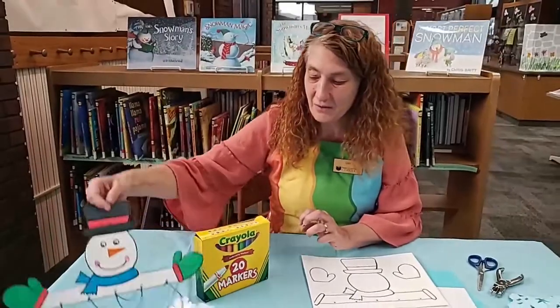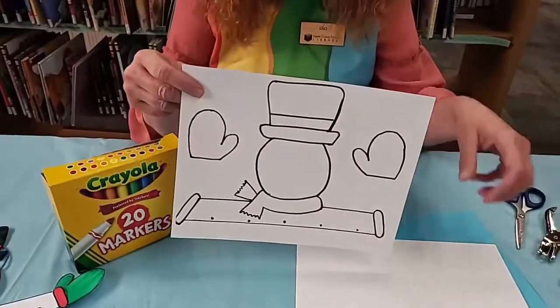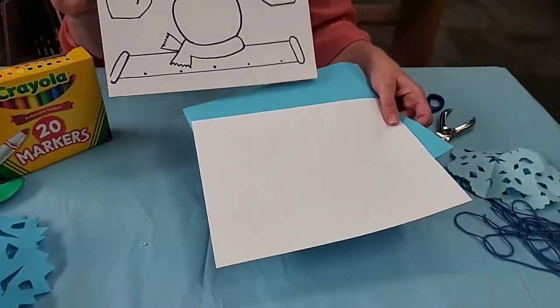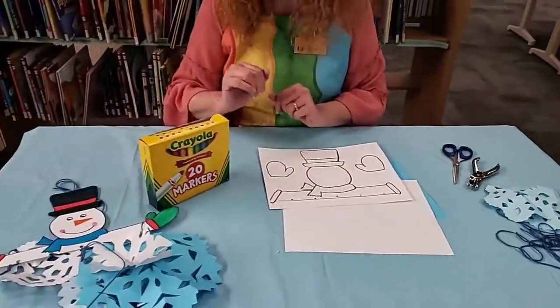To do this you need to come into the library and get the packet that I have for you. In your packet you have the template plus different colored pieces of paper for the snowflakes and some yarn. The markers you should have at home for yourself.